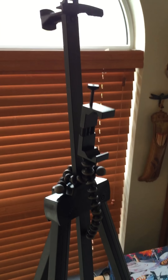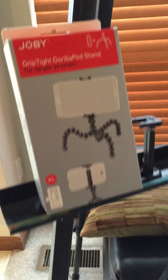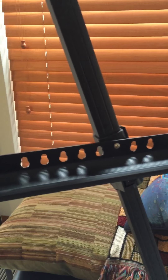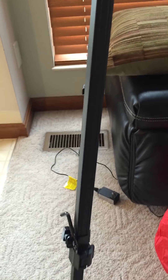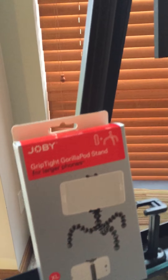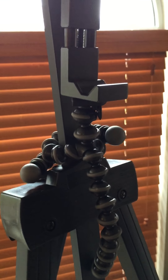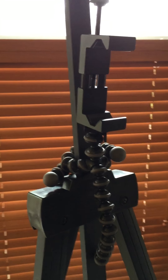I have this easel that I got from Michaels Arts and Crafts. As you can see, it has a kind of attached tray holder and the standard legs that adjust to different sizes. The tip is that I've turned my easel into a tripod for my cell phone.